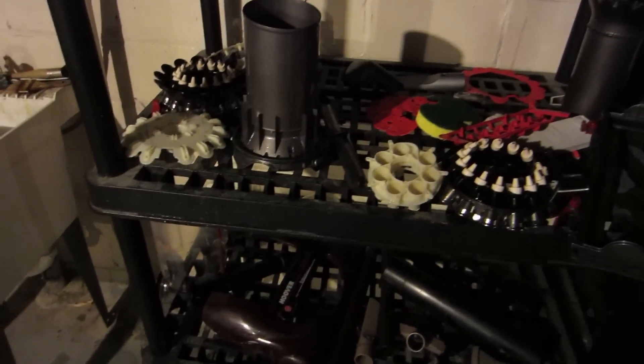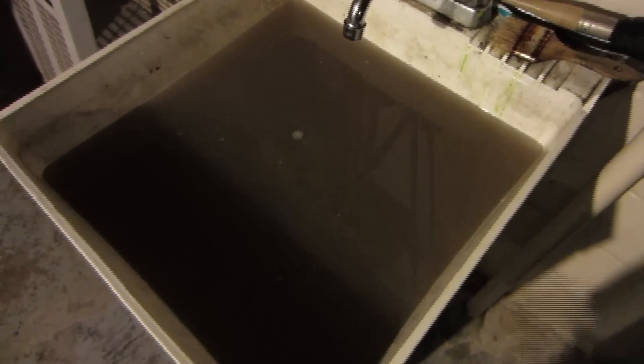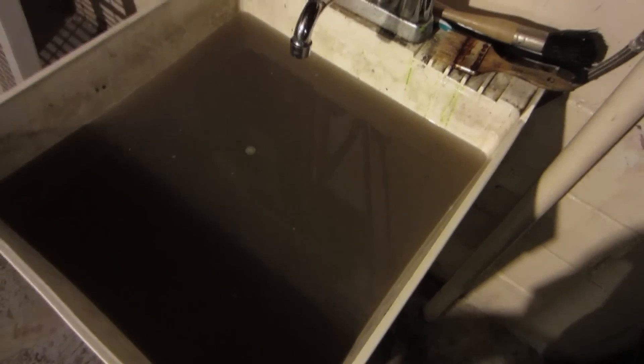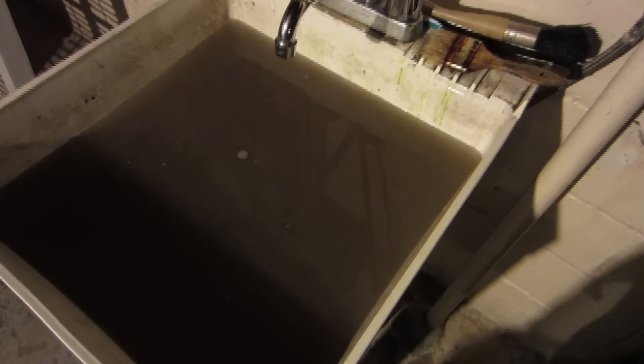All the parts of the canister and the rest of the machine are drying. The water basically looks like Nesquik — very dark and murky. I've actually got another machine to wash in here, but yeah, that's what it looks like and how much dirt came out of those parts.